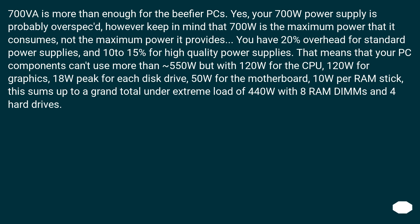700 VA is more than enough for the beefier pieces. Yes, your 700W power supply is probably overspec'd; however, keep in mind that 700W is the maximum power it consumes, not the maximum power it provides. You have 20% overhead for standard power supplies and 10–15% for high quality ones. That means your PC components can't use more than 550W. With 120W for the CPU, 120W for graphics, 18W peak for each disk drive, 50W for the motherboard, and 10W per RAM stick, this sums to a grand total under extreme load of approximately 440W with 8 RAM DIMMs and 4 hard drives.